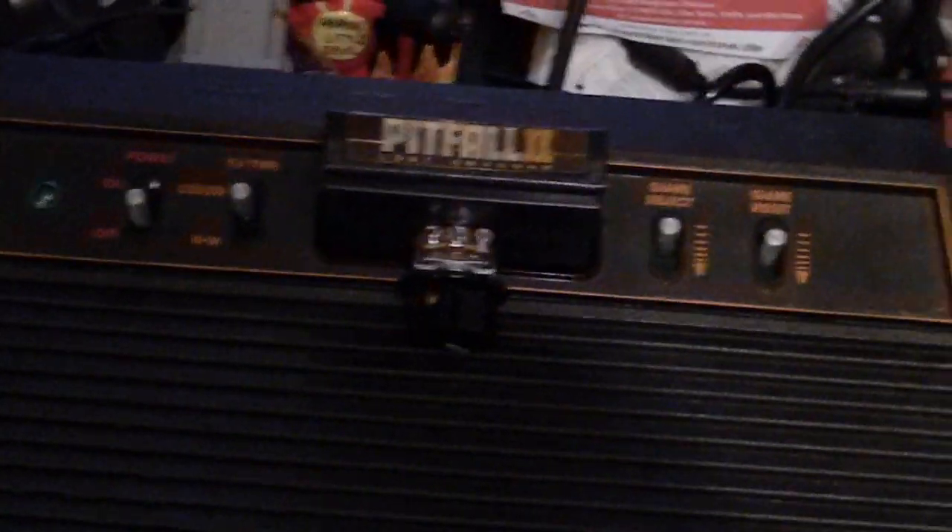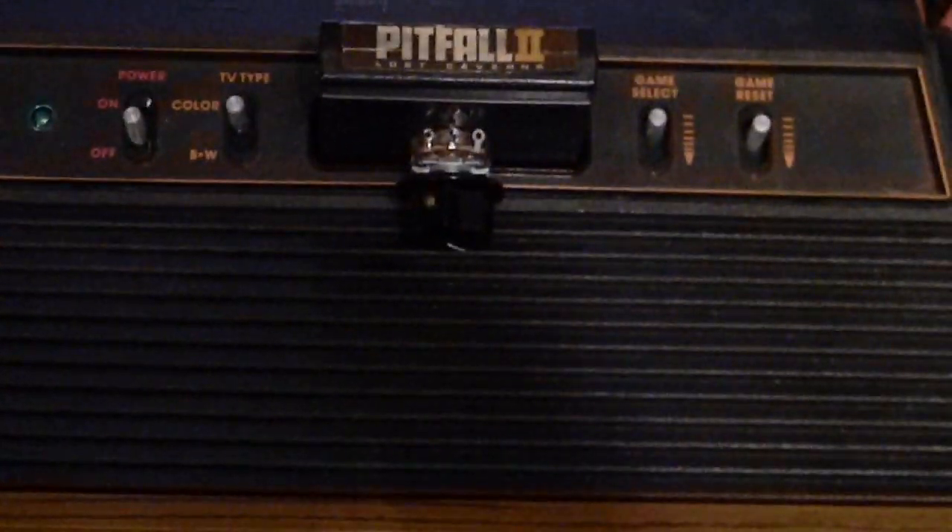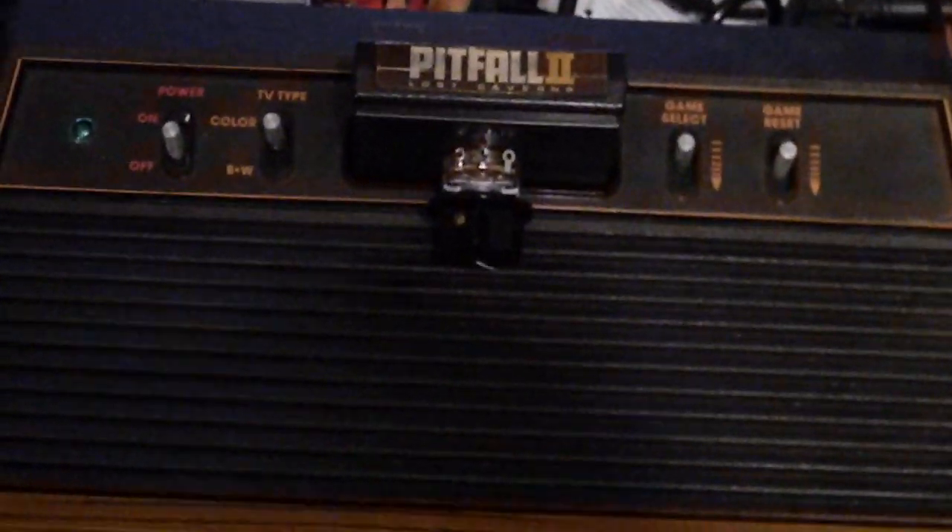Hello, this is Stardust Forever speaking. I have a very special surprise for you Atari fans. You may remember Pitfall, Pitfall 2, and Activision released — did a very special audio circuit.